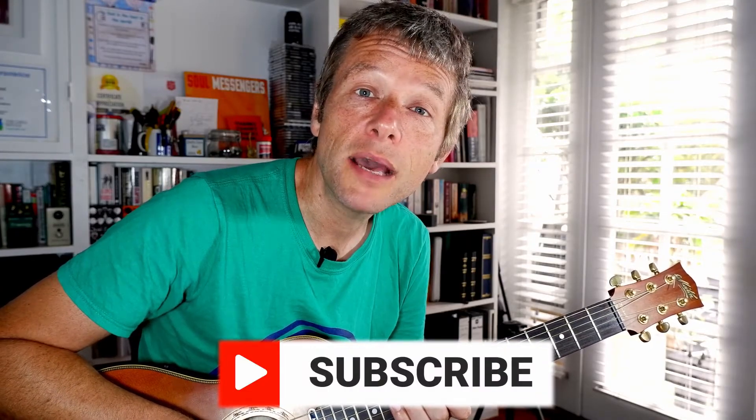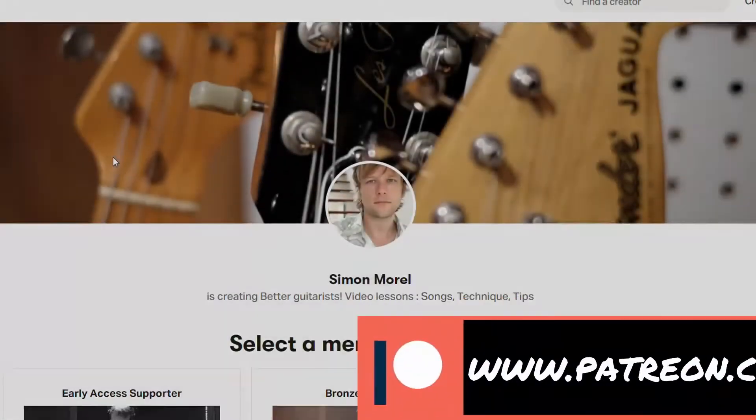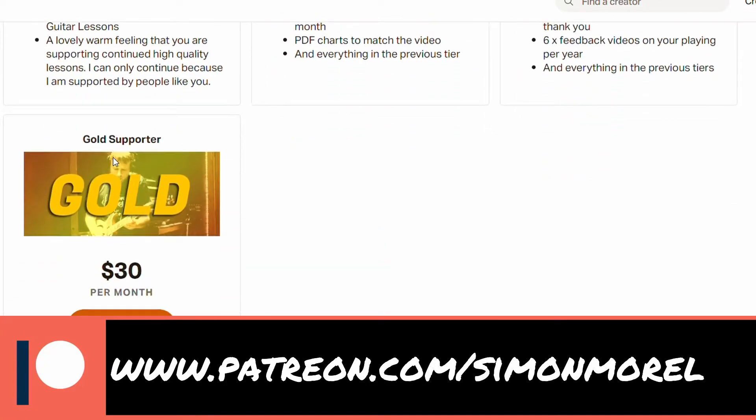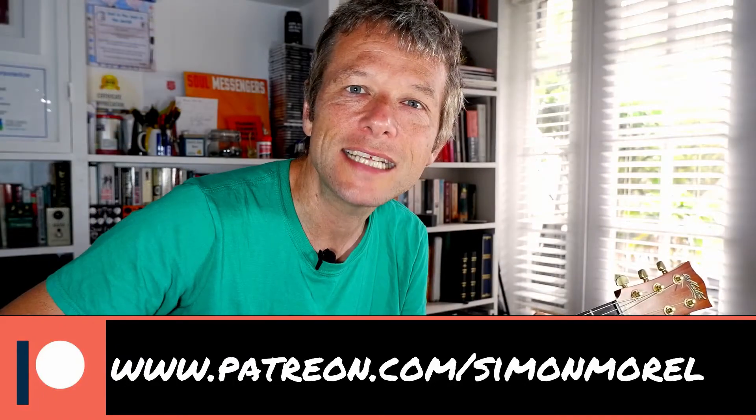Before we get into the video, please do subscribe and click the bell for notifications of when lessons come up. They come up on Tuesdays and on Saturdays, and if you're able to support the channel with three dollars a month, go to patreon.com forward slash Simon Morrell. All right, let's get into this video.